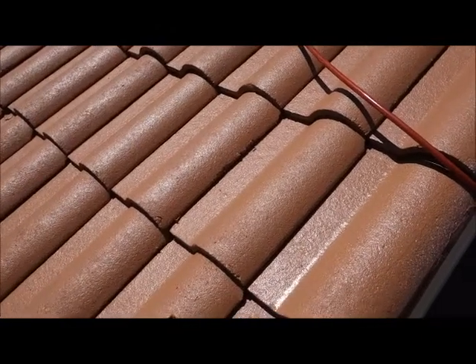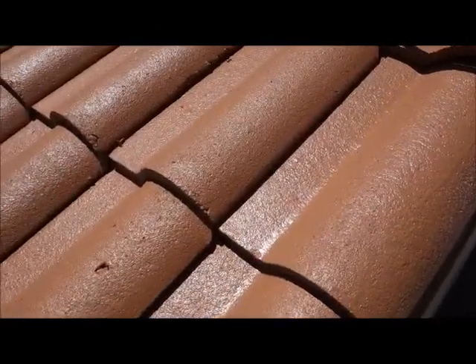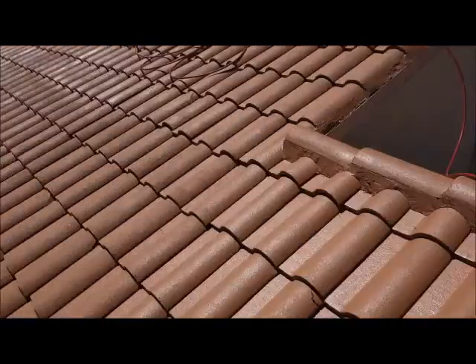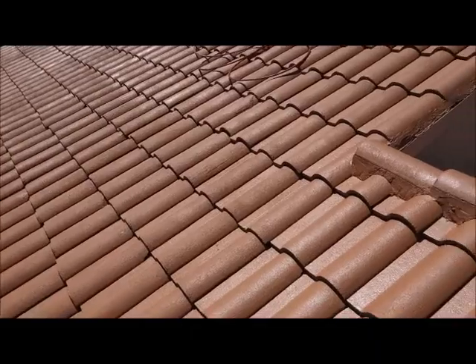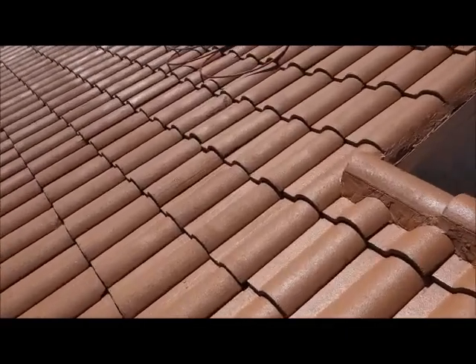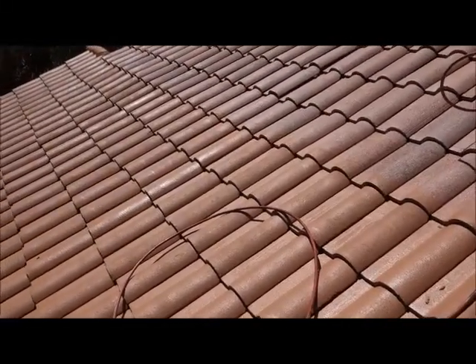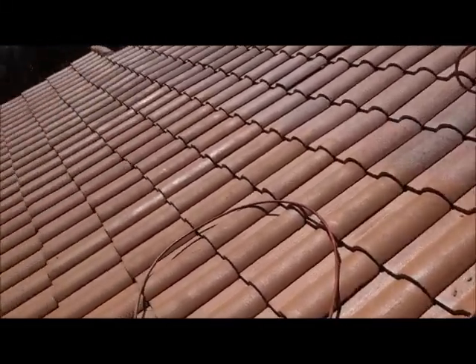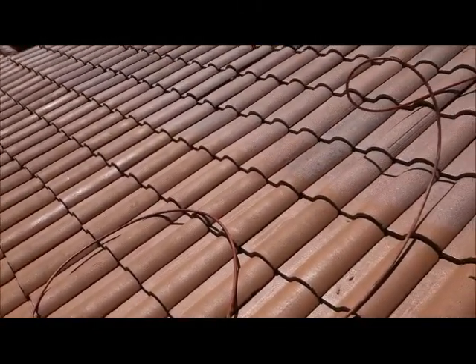As you can see, we have the first coat going on right now and it's got a nice sheen to it — it's going to give it just a little bit of luster. This is the first coat so we're not seeing it all. Like I said earlier, we've got a hurricane product mixed in this paint. We've got a top quality roof paint here — we use the best products.